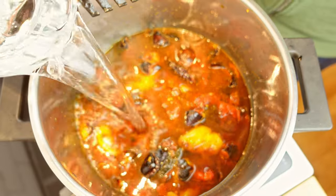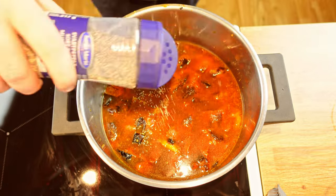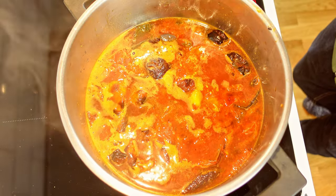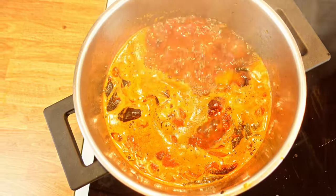Before we start boiling the soup, add three tablespoons of tomato paste and taste for salt and pepper. The soup doesn't take long to simmer because all the ingredients are already cooked. When the soup has come up in temperature, add two tablespoons of paprika powder.